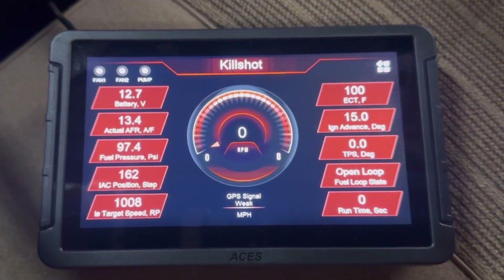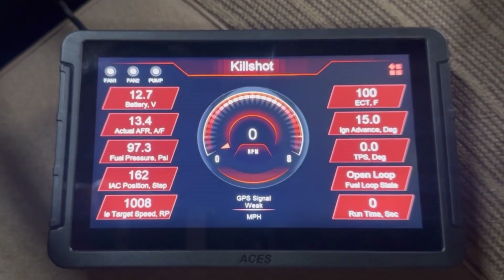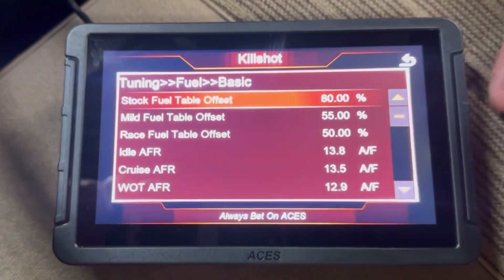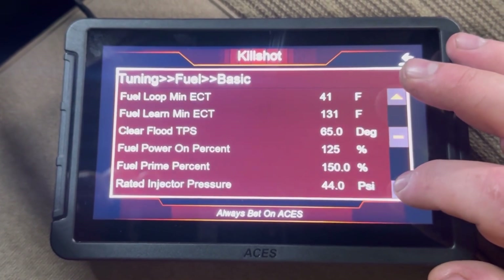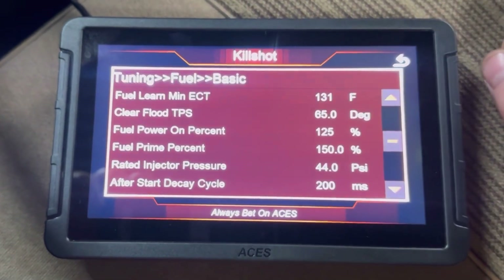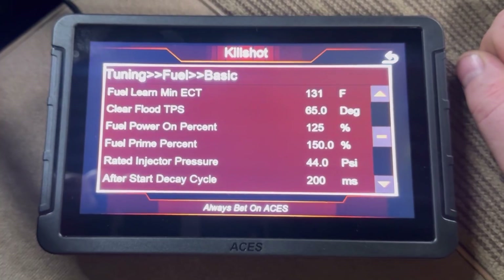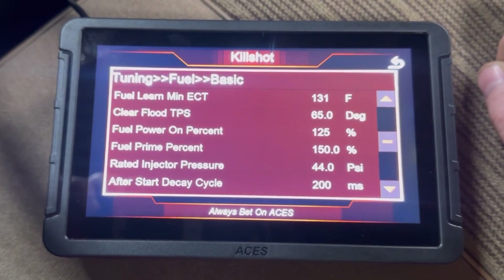I've got the handheld booted up. Go to the Tuning tab, then Fuel, then Basic. The first thing you can play with is Fuel Power On Percent. Depending on whether your truck needs more or less fuel — mine ended up needing more, so I bumped that number up.